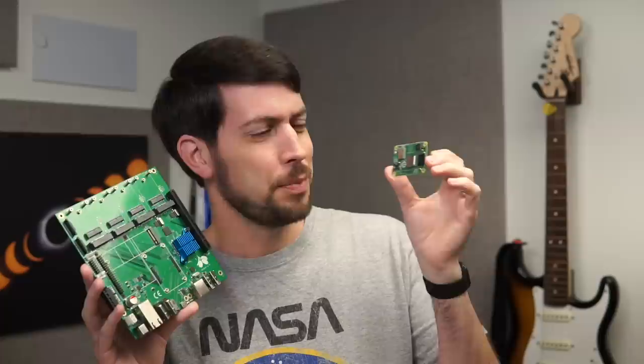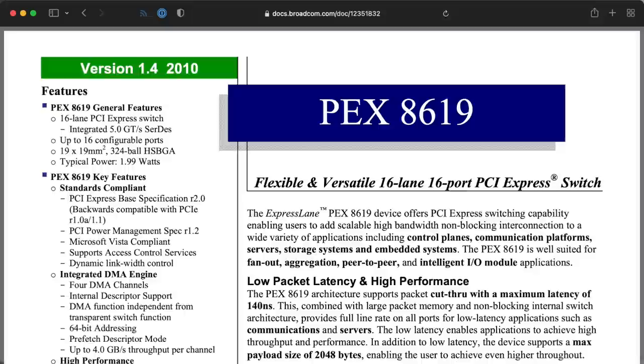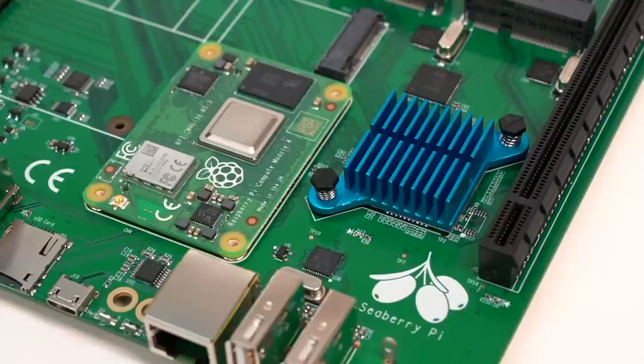You might be wondering: the Raspberry Pi Compute Module 4 only has one PCI Express lane — how can all these slots work? The heart of this board is the chip under this blue heatsink, a Broadcom PCI Express switch capable of handling up to 16 PCI Express devices all through the Raspberry Pi's single lane.